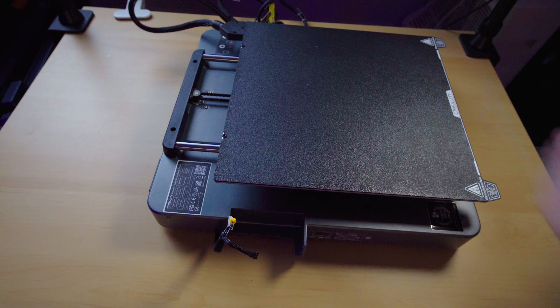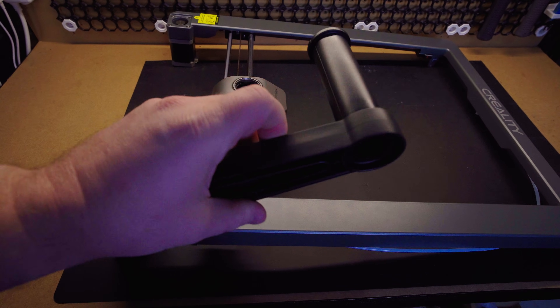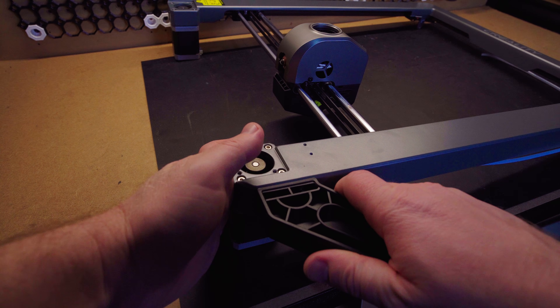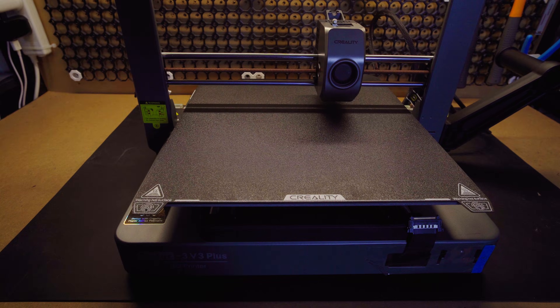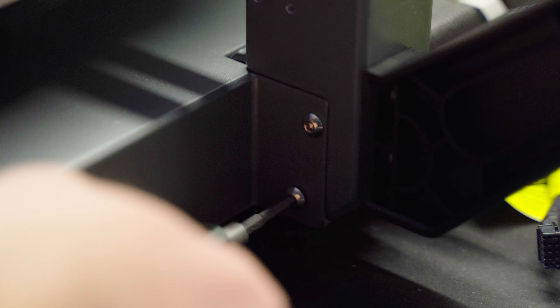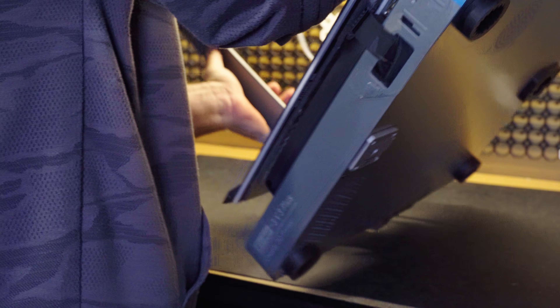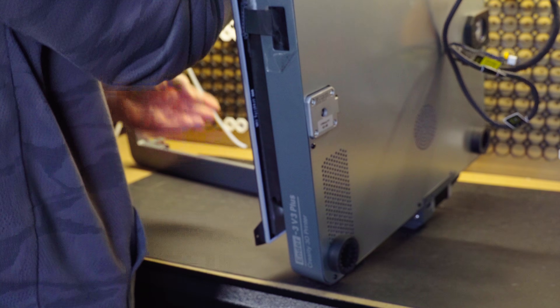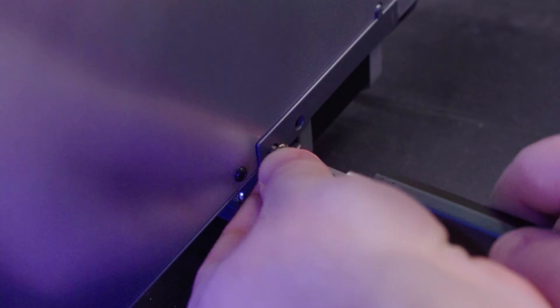Here's the main body of the printer, and going through the instructions, it tells you how to put it together. The first thing we need to do is connect the spool holder to the side of the gantry, and then we just drop the gantry onto the main body. It's screwed in on the sides of the gantry to the main body, and then if we flip the printer on its side, we'll get access to the two screws on the bottom. It's just four screws on each side of the gantry and the body of the printer, and that's the bulk of the assembly.